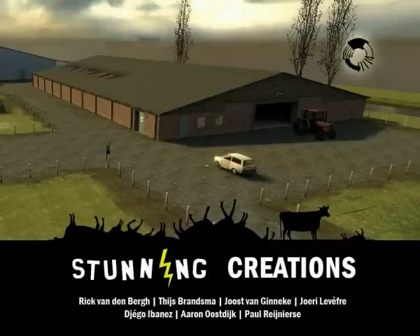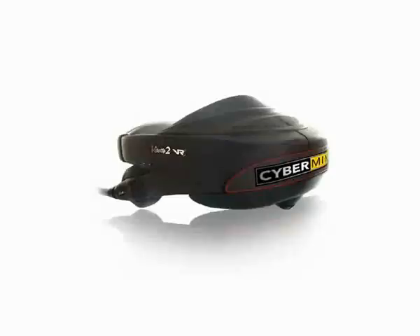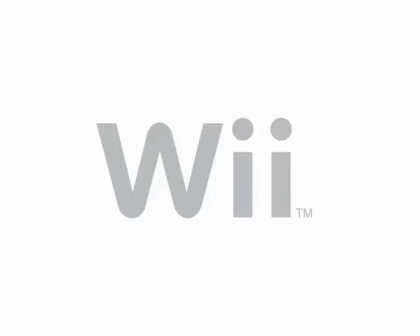For our graduate project developed at the Hogeschool voor de kunsten Utrecht, we mainly use the Wii controller and its nunchuck as input devices for our virtual simulation. Since it also uses a head-mounted display to achieve full freedom of movement, we needed to come up with a solution to counteract the Wii controller's limited 45 degree field of view.